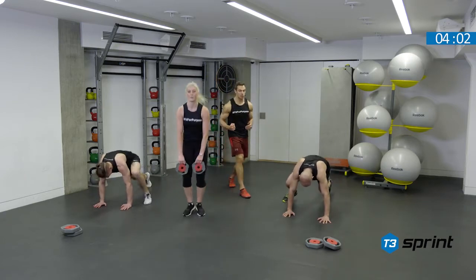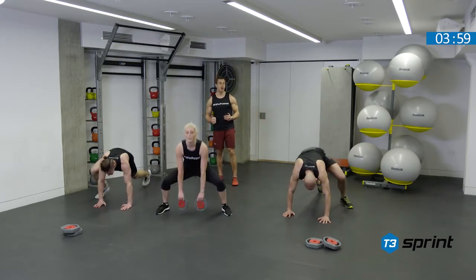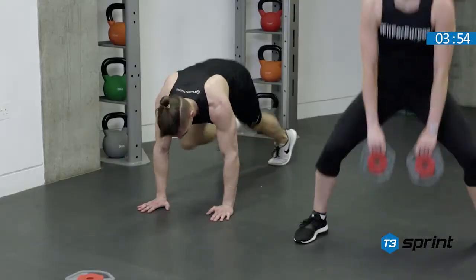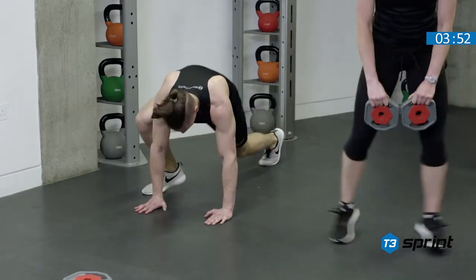Remember you can use each other to try and work off to make it competitive, but you are working against yourself. It's your own time you're looking to set and improve upon. Next week we want to come back and beat that.